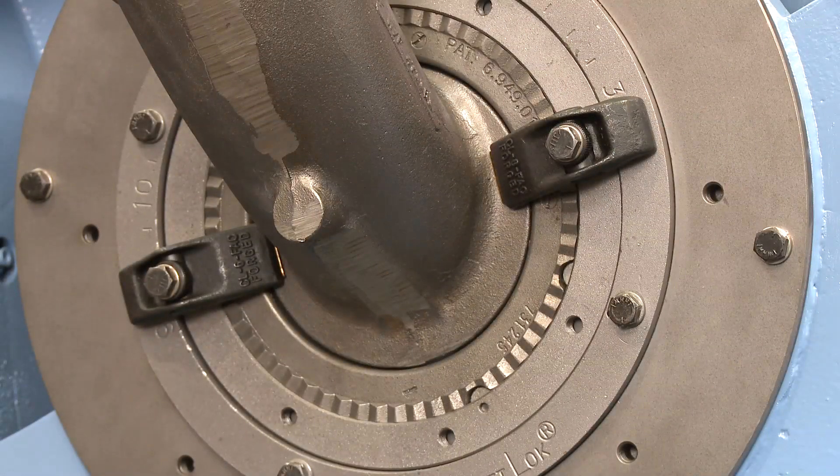Welcome to the EZ-Fit Wheel training video. This video will show you how to disassemble and reassemble Wheelabrator's EZ-Fit Wheel.